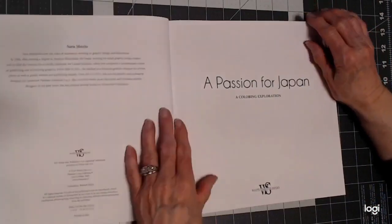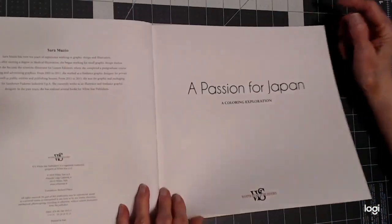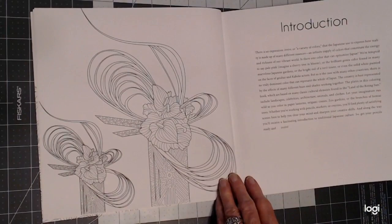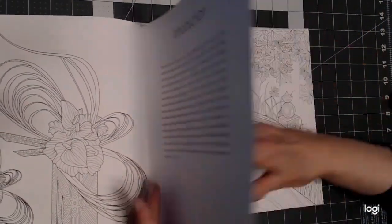I'm using watercolor on it right now, and it's just fine. This is an introduction with the beautiful flowers and vases here. Her work is just stunning.